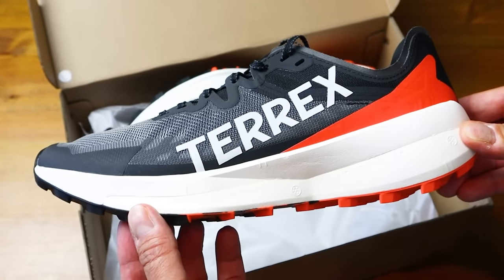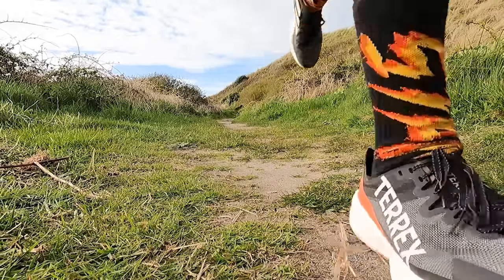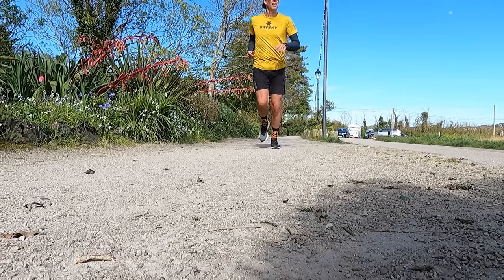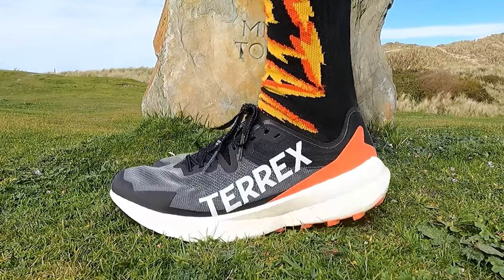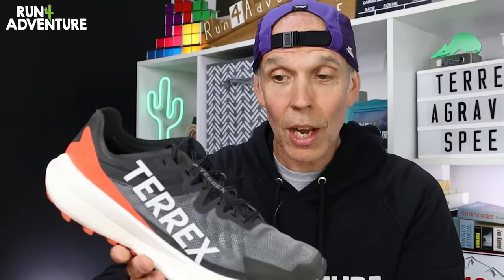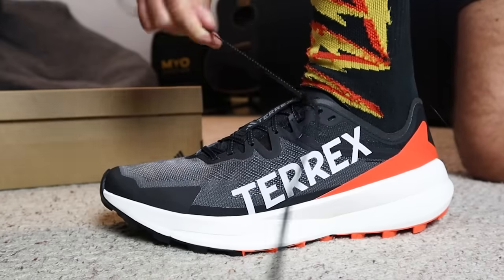Today's run was a perfect example of why we should give things a second chance, because I really was umming and ahhing whether to even buy a pair of the new Terex Agravic Speeds because of all the disappointments I've had in the past with Adidas trail shoes. But I'm so glad I did because I really enjoyed today's run and the feel and performance of these. My first big sigh of relief comes when we talk about upper comfort. When I started running in the shoes, I really wasn't sure about this ankle collar and heel area. The tongue actually felt nice and comfortable over the top of my foot, and I thought I might have a few rubbing issues as I went further into the run. Really glad to say that wasn't the case and the upper felt nice and comfy. However, I would like a bit more substance, more structure and more padding in the back end of the shoe — it is very soft, flexible, and maybe a little bit understructured. But apart from that it performed well, and I got a nice secure lockdown around my midfoot.